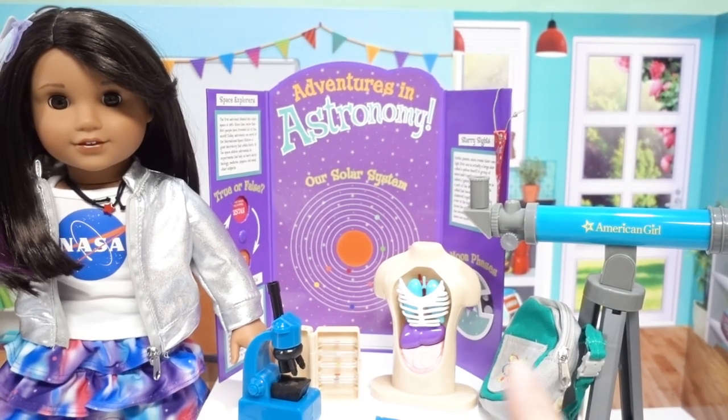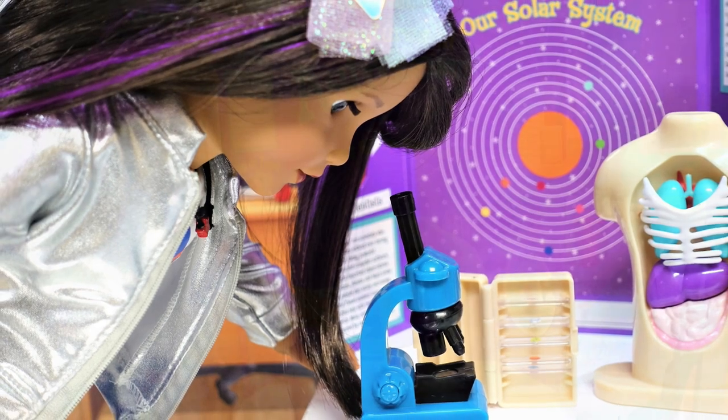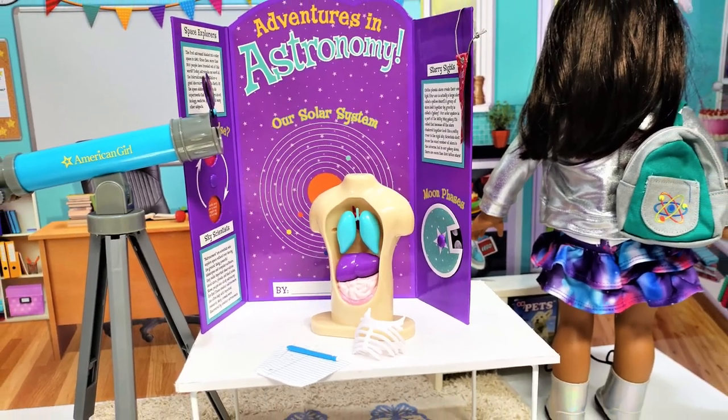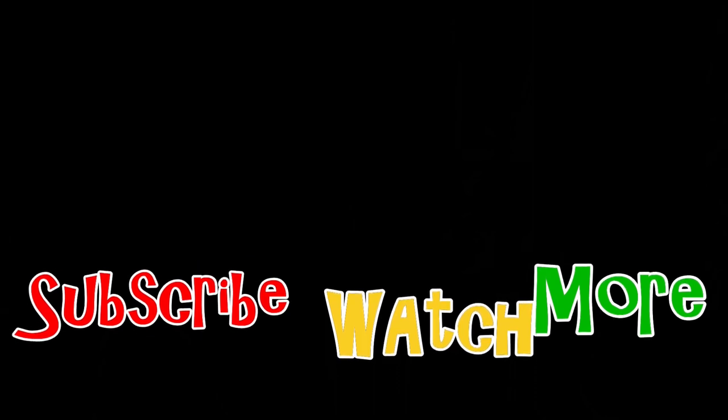What can you imagine doing with your own table? Out of everything we showed you today, what was your favorite — the clothes, the American Girl science fair set, or the My Life As biology set? If you enjoyed today's video, please give us a thumbs up. We have an amazing science set to show you in a later video, so subscribe so you don't miss out on any of the fun. Until next time — thanks for watching, subscribe, it's free!